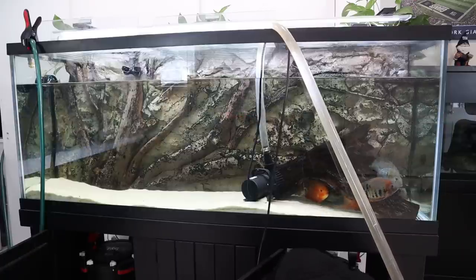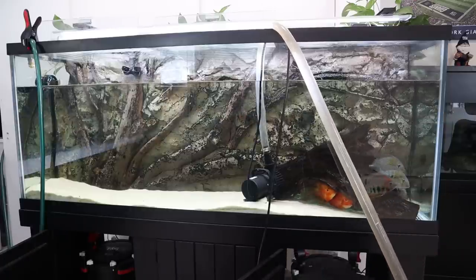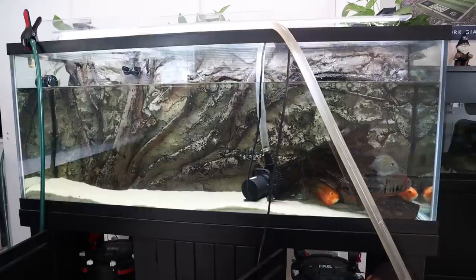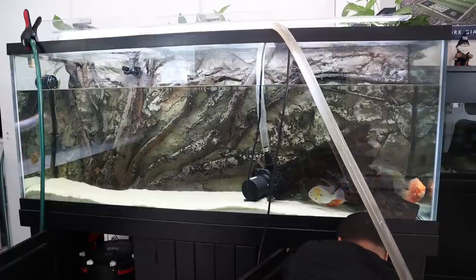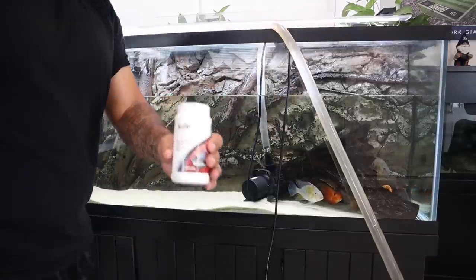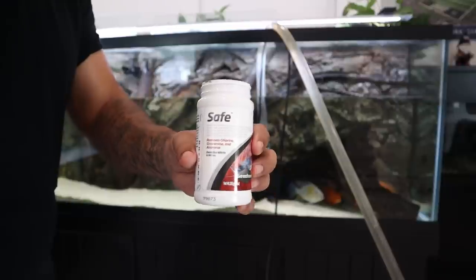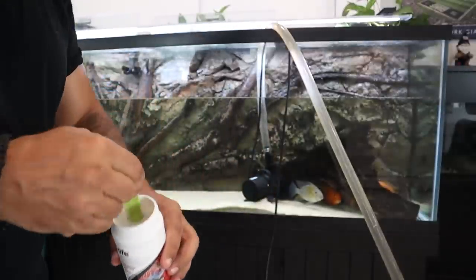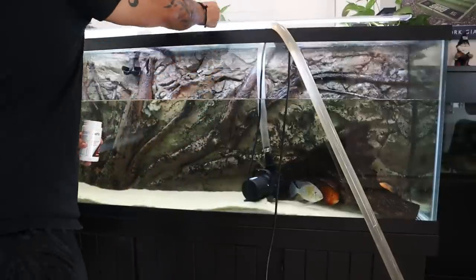Any problems happening with your fish — we're going to attack that black beard algae, but as soon as that hydrogen peroxide gets mixed into the water it's going to get sucked right out of the tank. Now because I'm about to add some chlorinated tap water directly into the tank, I'm going to dose it with some Safe, which is going to remove that chlorine, keeping the water safe for the fish. I'm using a quarter teaspoon — only one dose, which is about 300 gallons — so I'm basically double dosing this 150-gallon tank.